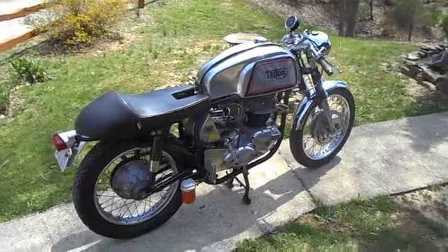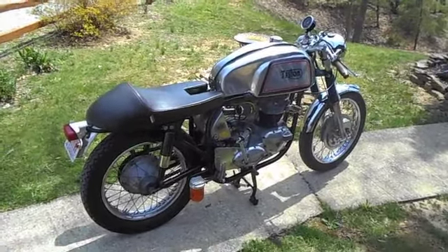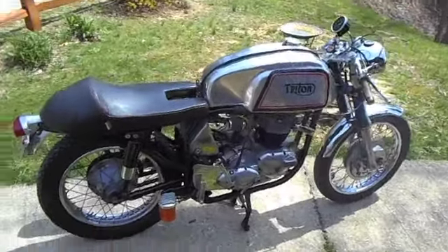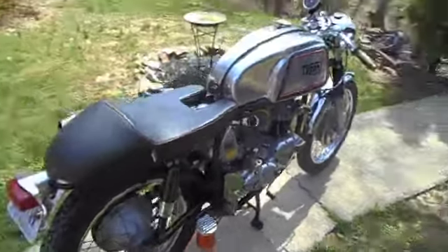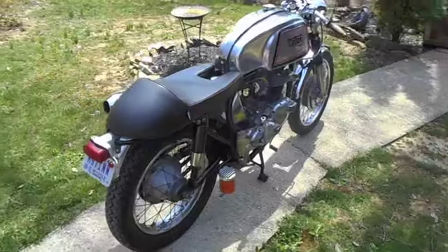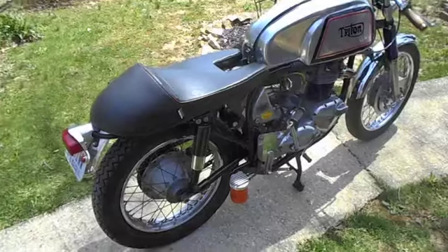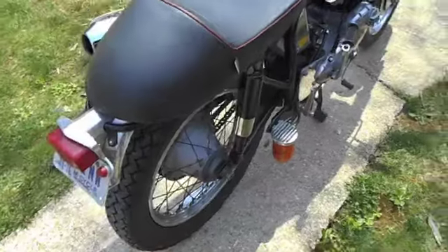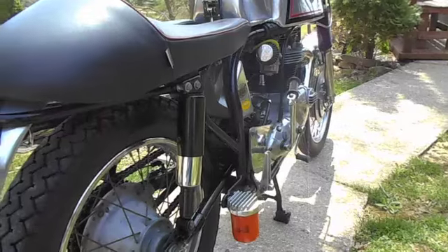We've got a really beautiful day here in southern Indiana, so I figured I'd roll out the '64 Triton, do a quick walk-around video, cold start, so on and so forth — give you a little bit of an idea of what the bike is. Basically this is a 1964 Norton Atlas chassis, which is the slimline featherbed frame running shouldered shocks in the rear, the proper Manx style for the early Triton style.